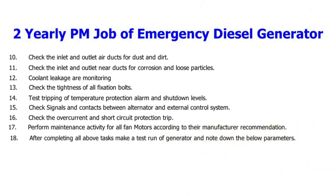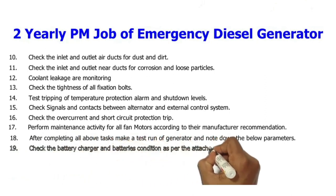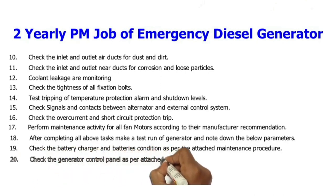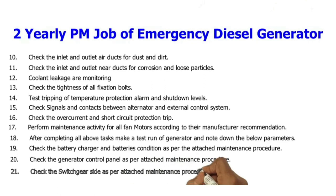18. After completing all above tasks, make a test run of the generator and note down all the below parameters. 19. Check the battery charger and batteries condition as per the attached maintenance procedure. 20. Check the generator control panel as per attached maintenance procedure. 21. Check the switch gear side as per attached maintenance procedure.